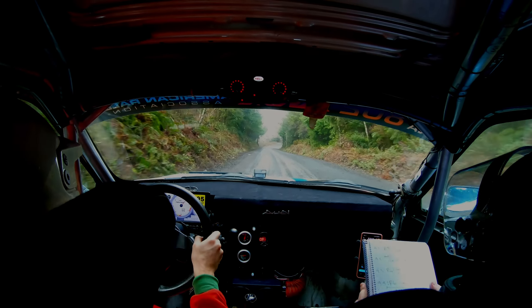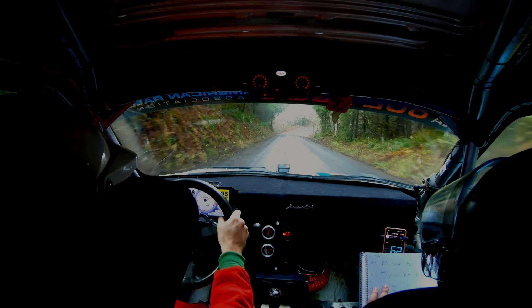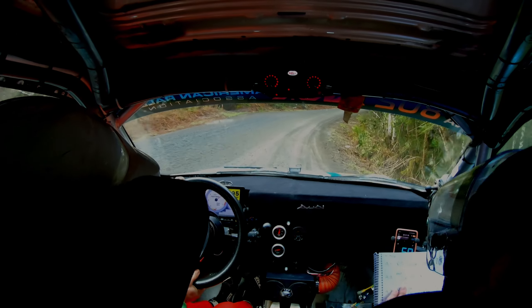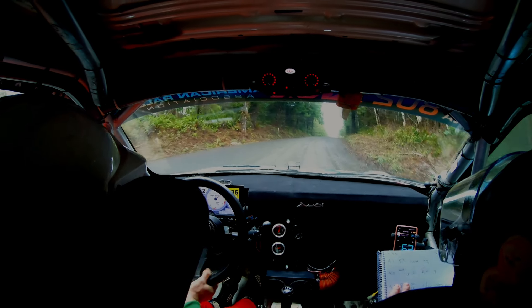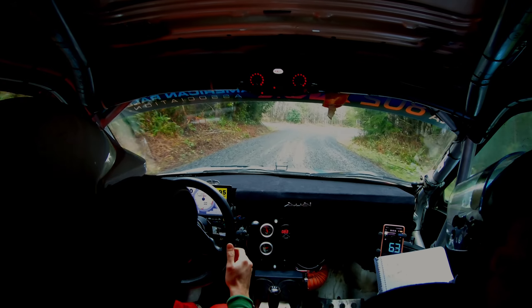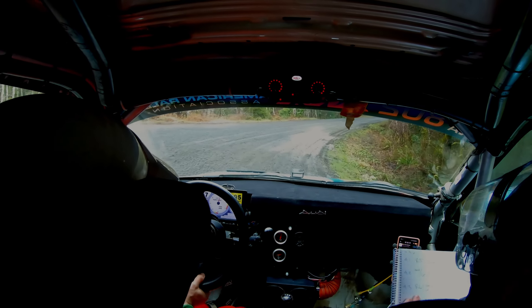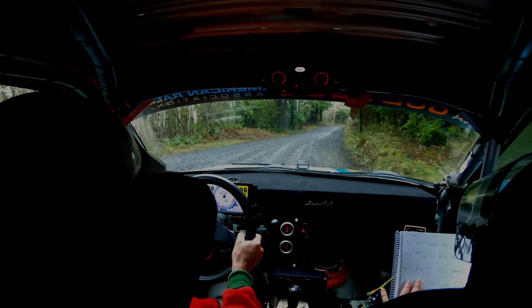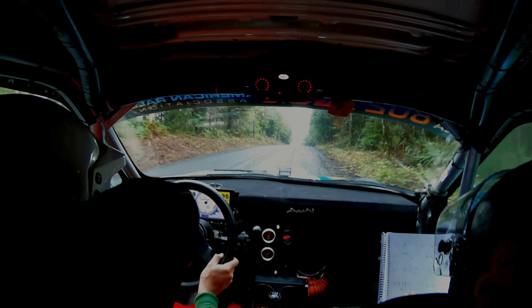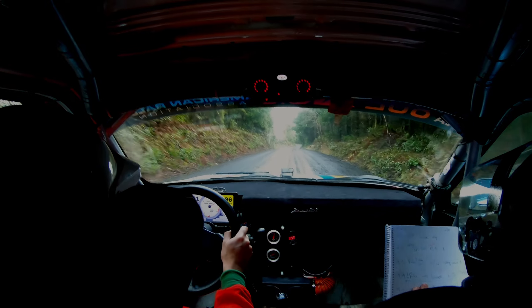Right five, loose through dip. Middle over crest. 20. Again, five, loose. Middle over crest. 20. Loose right four. Copy. All right, six, over small crest. Opens over crest. And stay middle. And caution right six, loose left two.